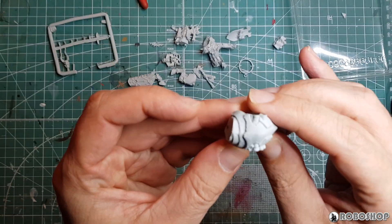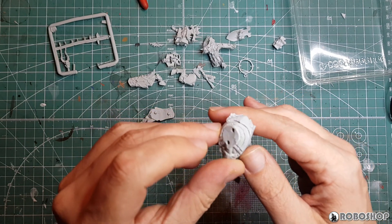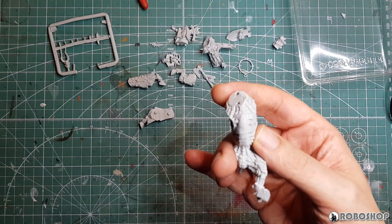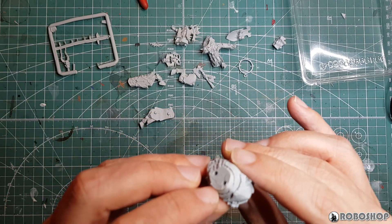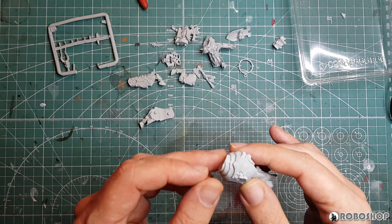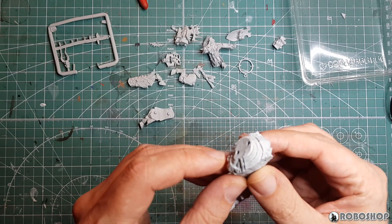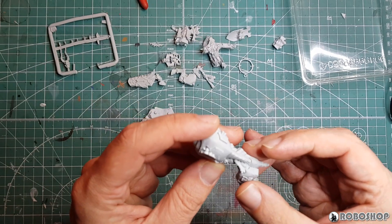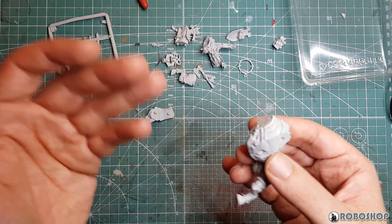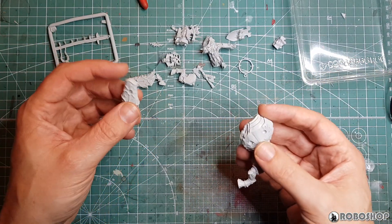If you look closely, the red stuff here is actually where the sanding stick has scraped off. Like I've seen on other Finecast stuff: when you have 90-degree angles between these various layers of armor on the Juggernaut's neck, sometimes they're filled in with triangular pieces of resin. And I find this all over this model — it's everywhere. It feels like I'm carving this thing out of just a block of resin. I might as well be wood carving my own model.